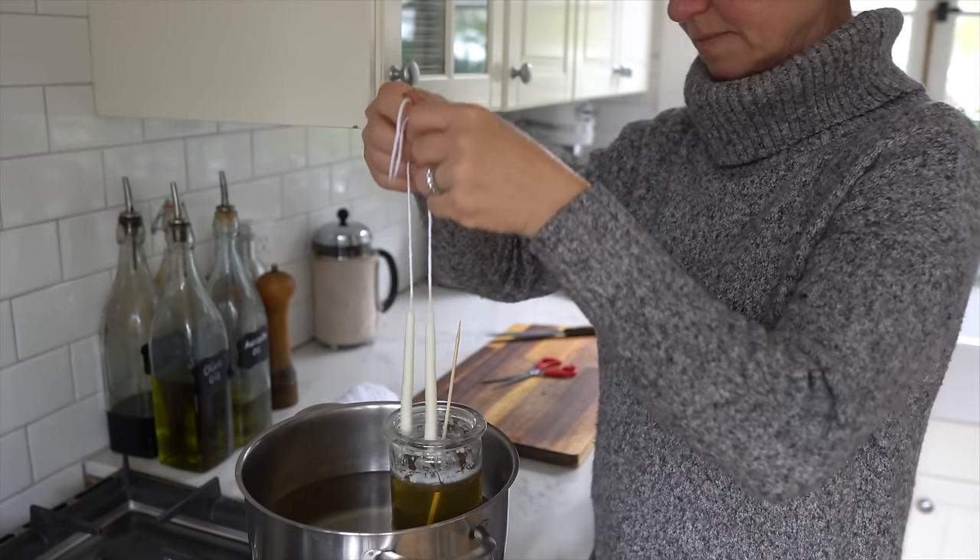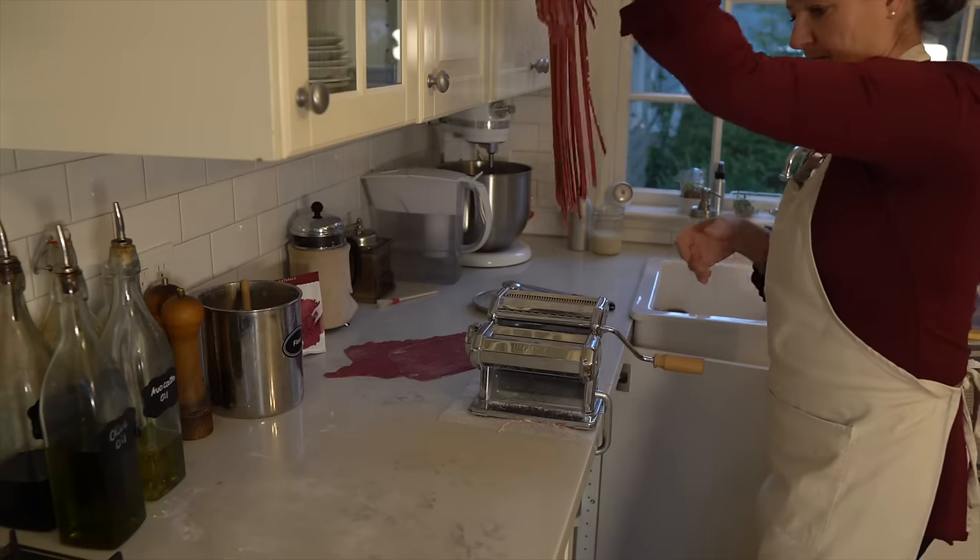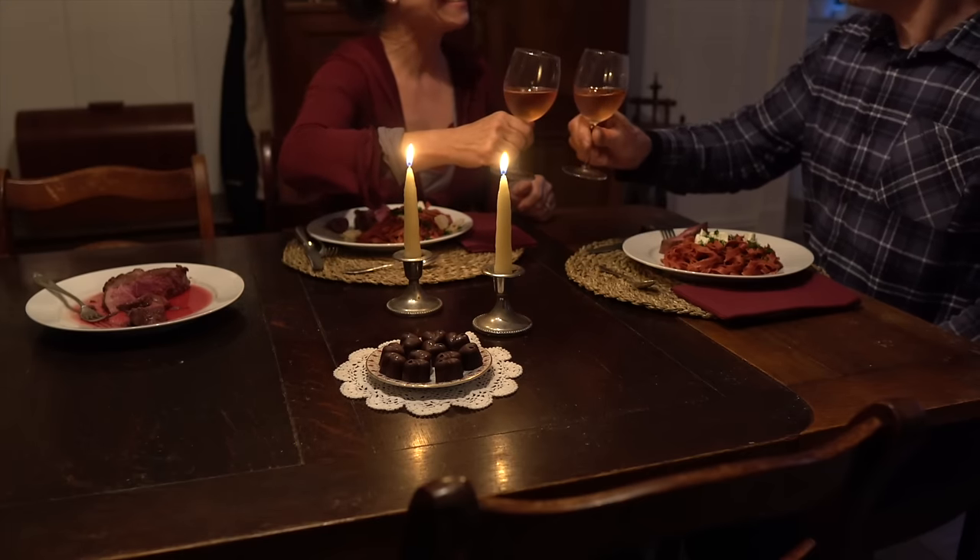In this video I am so excited to take you along as my husband and I are celebrating a really cozy date night in. I am sharing how I'm prepping for it, what I'm cooking for it, and how we actually spend the evening.